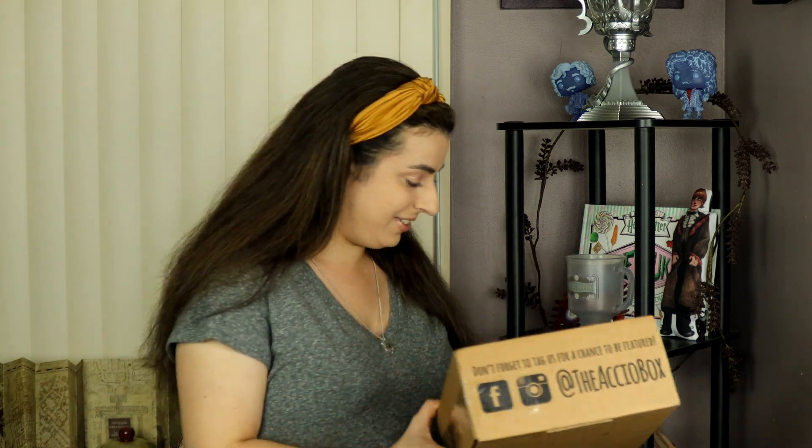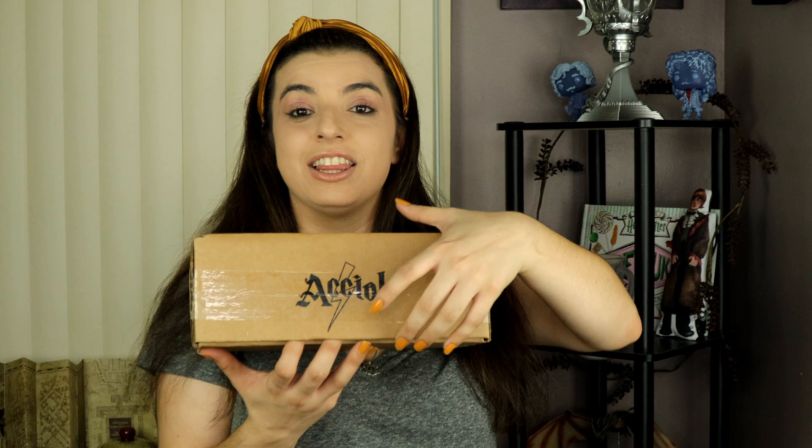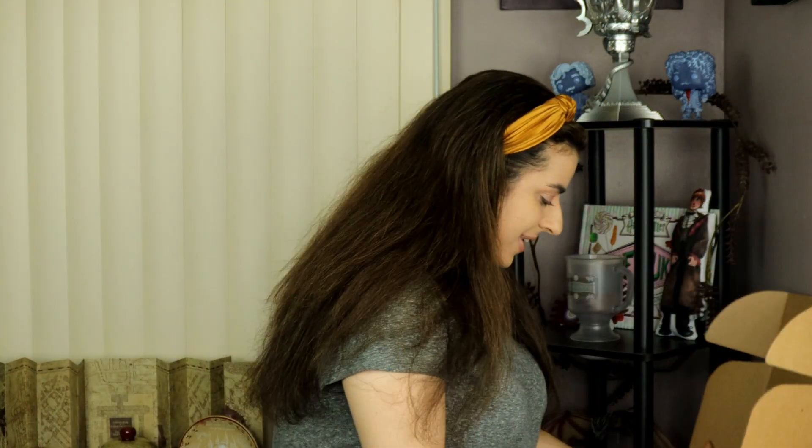We've got our Accio Box here for September. I don't know what the theme of this month's box is — like usual I don't really look at spoilers, I like to be surprised, so we will find out at the end. Opening it up now — and as always you guys get the first look. Some black tissue paper on top. I always love Accio, they have such great items. Last month was one of my favorites so I am so excited for this.